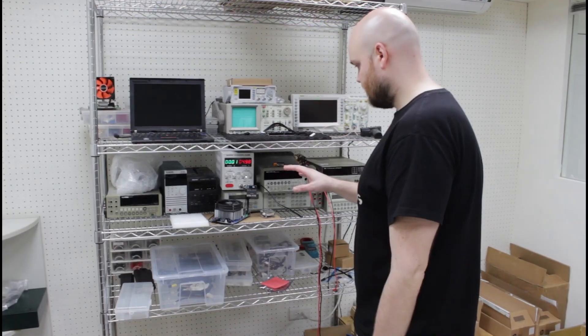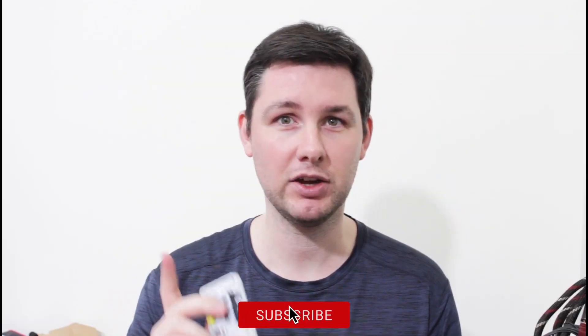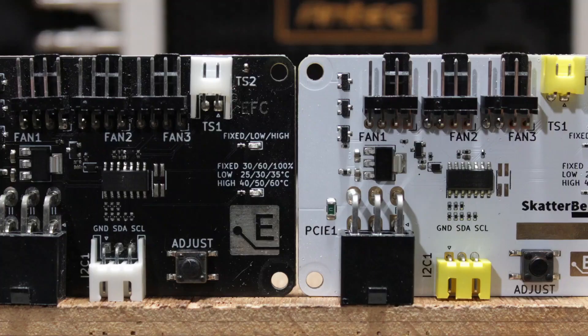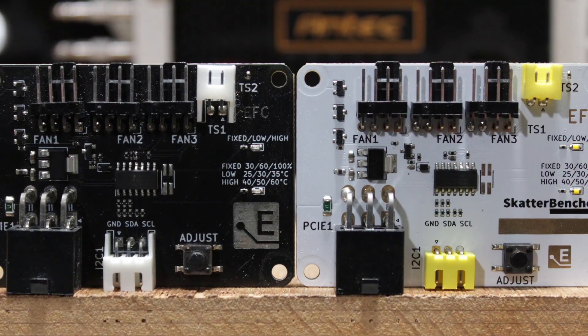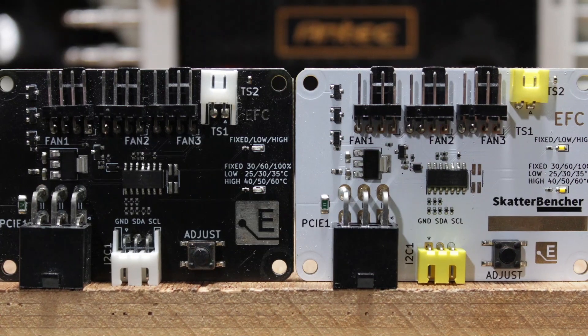In this video I'll walk you through all of the changes that we made to the original EFC and all the different product features and functions. For the occasion I also visited Elmore in Taipei and made a quick mini office tour for you to enjoy at the end of the video. The EFC-SB, or EFC Scatterbencher Edition, is a customized version of the original Elmore Labs EZ Fan Controller I've used since Scatterbencher number 26.